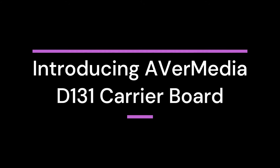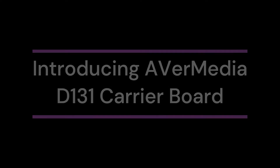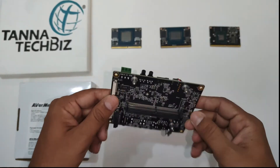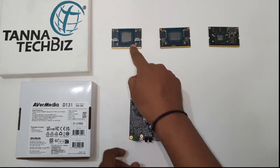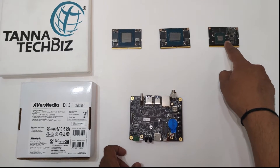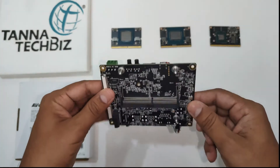Welcome to Tonitech Biz. Introducing the Avermedia D131 Carrier Board, a standard carrier board for NVIDIA Jetson Orin NX, NVIDIA Jetson Xavier NX, and NVIDIA Jetson Nano Module. Let us go through the features of the Avermedia D131 Carrier Board.